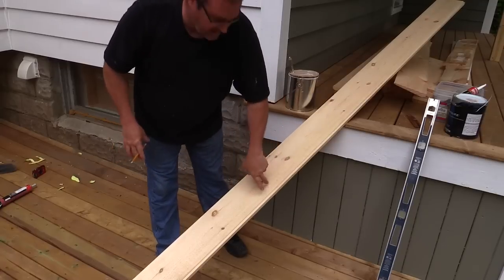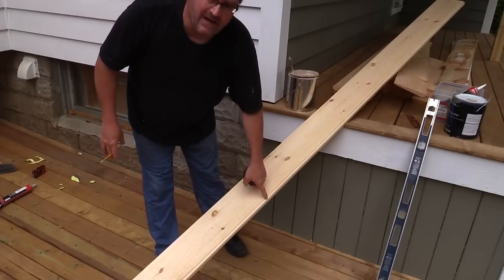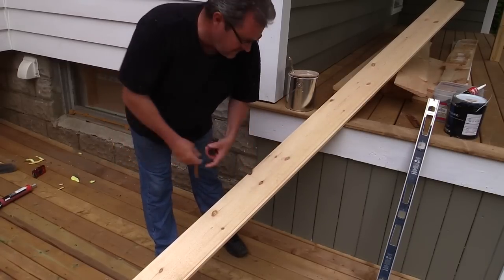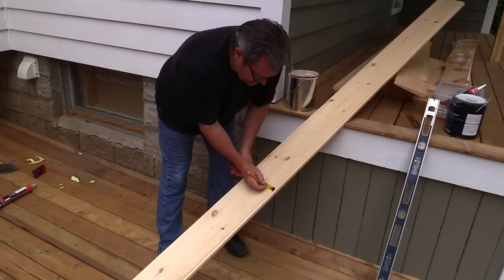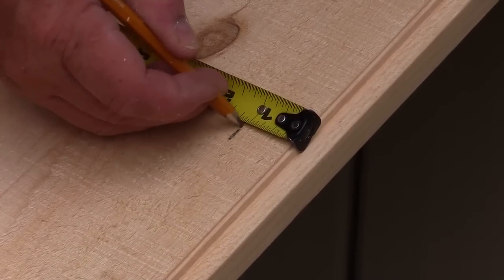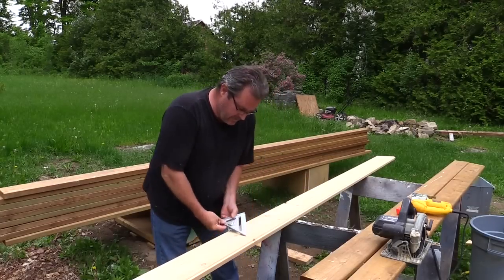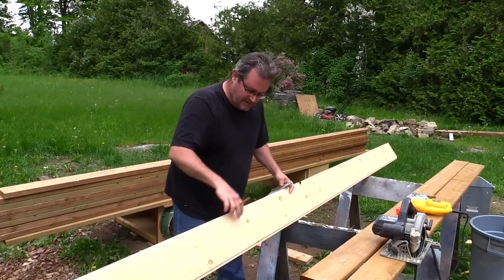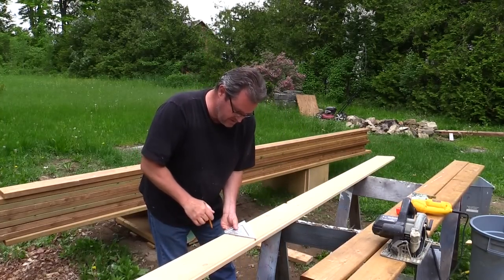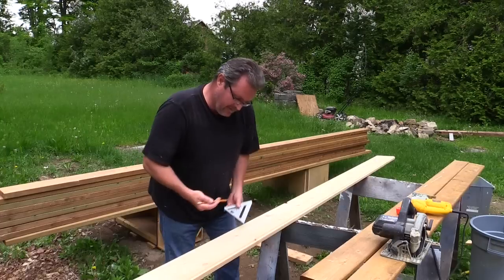Where this siding is rabbeted on the back, it fits down over the previous course. I've got to measure up from the bottom of the rabbet, so I'll come up one and an eighth inch here. I've moved it out to the back where I'm doing the cutting, transferred my marks that I made holding it up to the back of the piece, and I'll just square down from them.